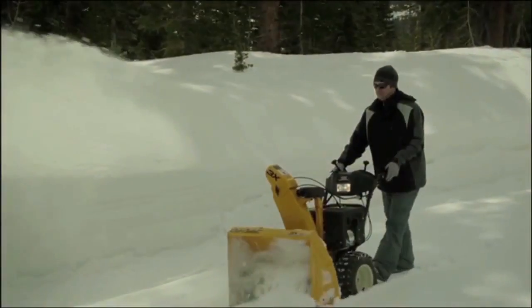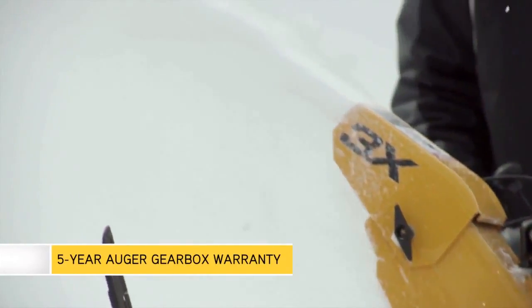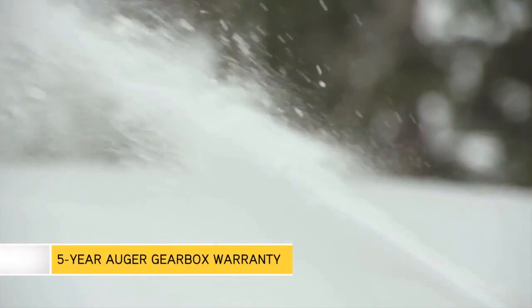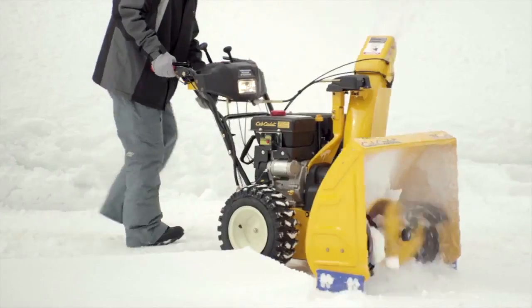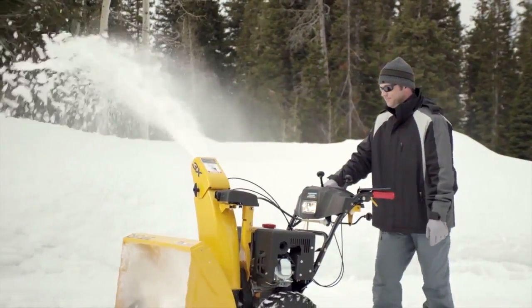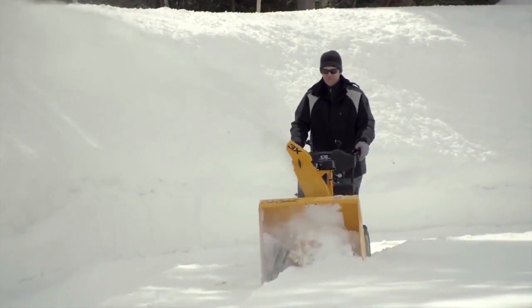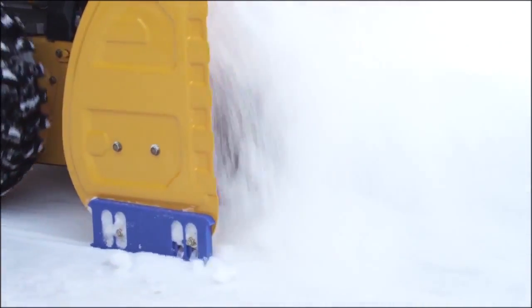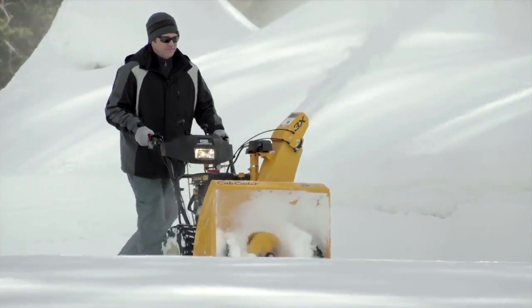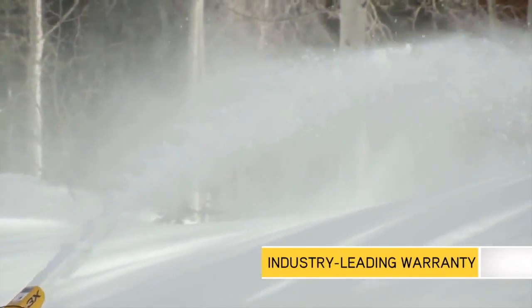And with features like a maintenance-free auger gearbox that's backed by a limited five-year warranty, the 3X three-stage snow thrower is built for extreme conditions. Trigger control power steering provides unmatched control and effortless maneuverability, allowing for one-hand operation. The push-button electric start is the ultimate in convenience every time you start your snow thrower. Plus, cool blue skid shoes ensure smooth clearing without rusting or damaging your driveway or garage floor, all backed by an industry-leading three-year residential and one-year commercial limited warranty.